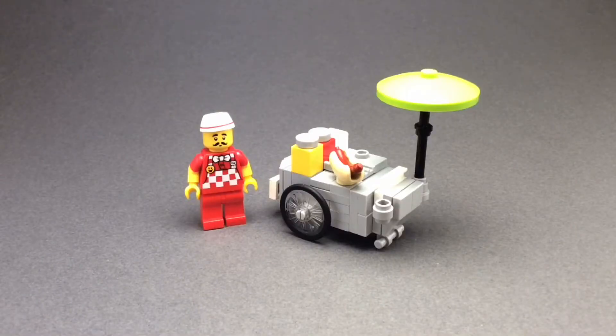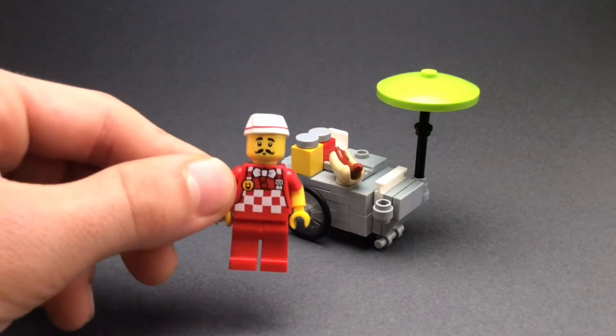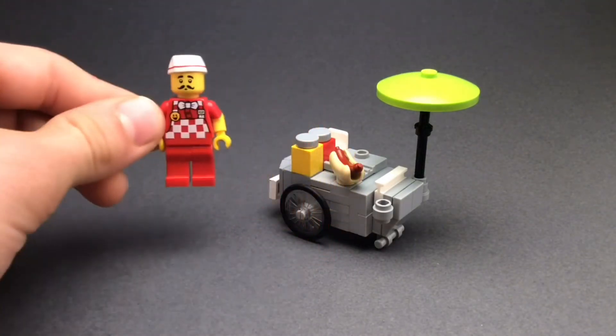I think the minifigure for this build is quite fitting, with this little red and white apron, along with the hat as well, and overall I'm quite pleased with how the build has turned out.